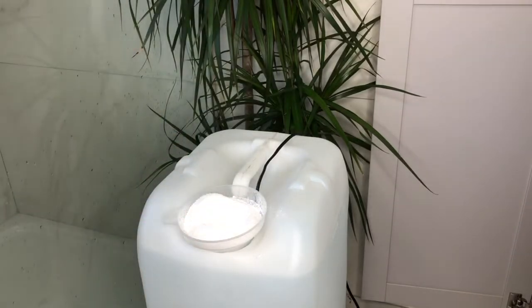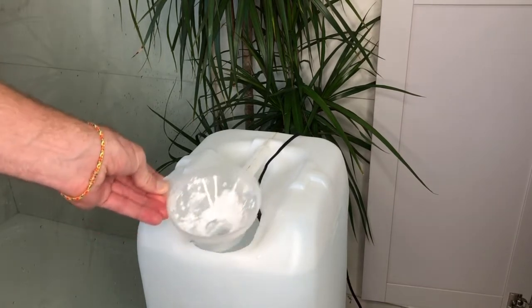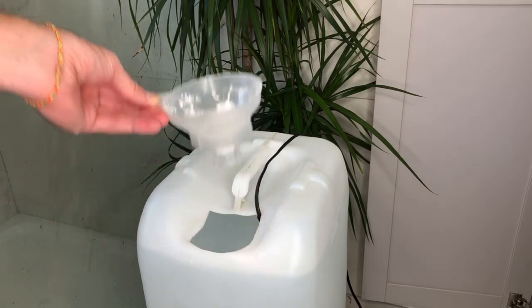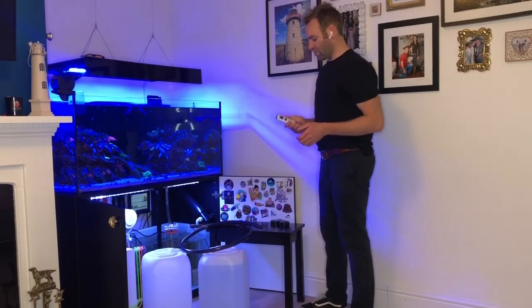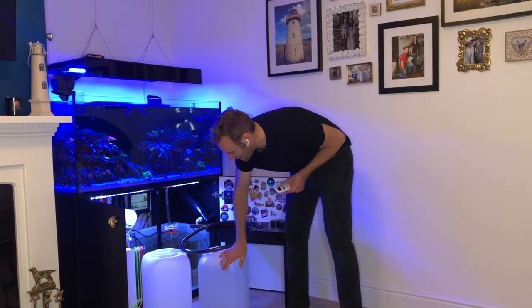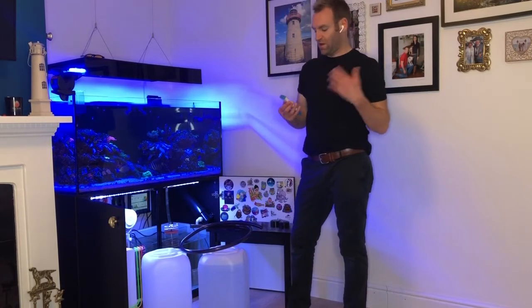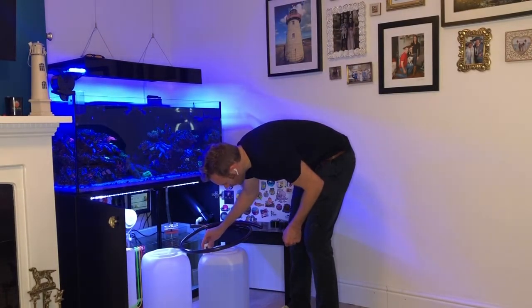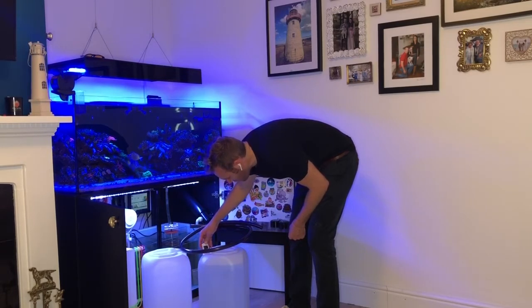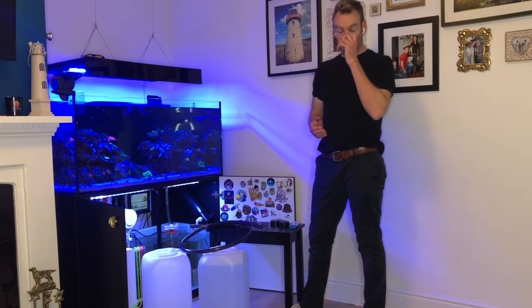All the salt is in the funnel — give it a little shake and that should be ready to mix. I'll come back and collect it in about an hour and a half to two hours. Okay, so I have my saltwater from earlier prepared in a barrel ready to go, and an empty barrel identical to it ready to take my water change out. I have my salinity checker from Hanna — drop it in — and it reads around 35.1, so I'm quite happy with that.